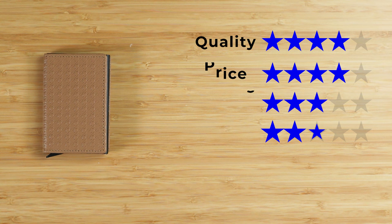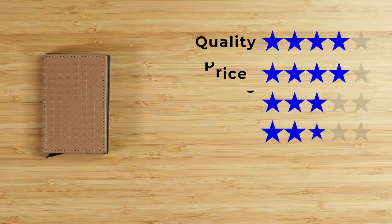Now onto the final score. Quality of four, price of four, features of three, usability of four, and perception of four. Price is excellent in this, and that gives us a final score of 3.9 out of five. If you like this review, look at the next video. We'll see you in the next review. Bye.